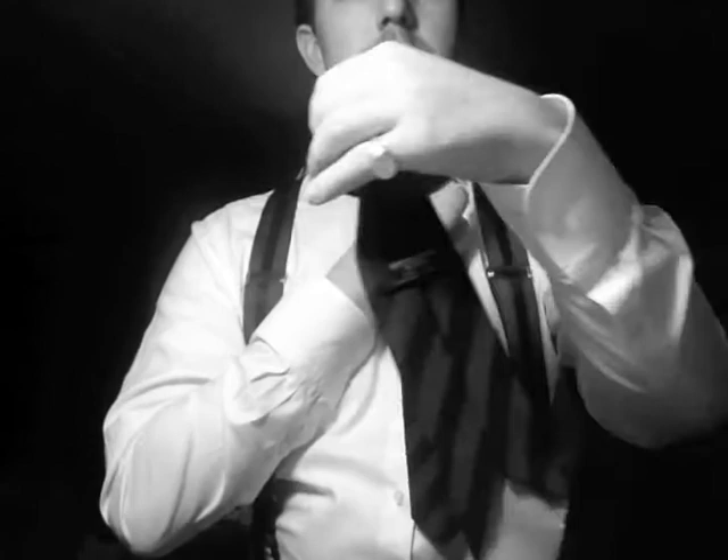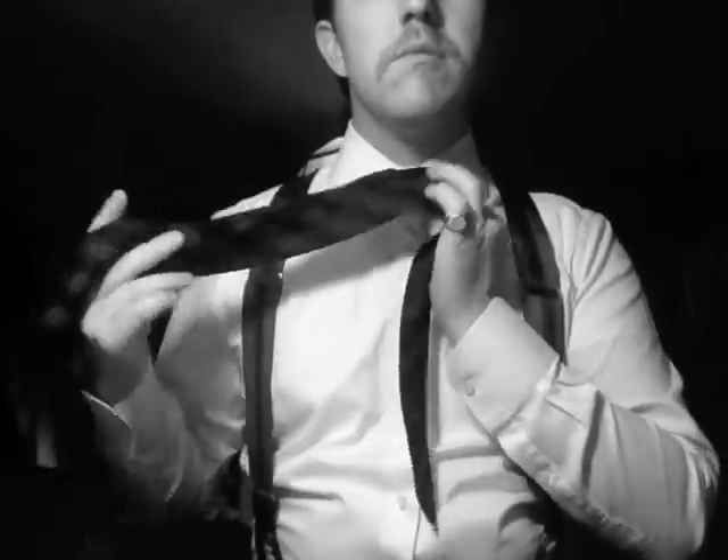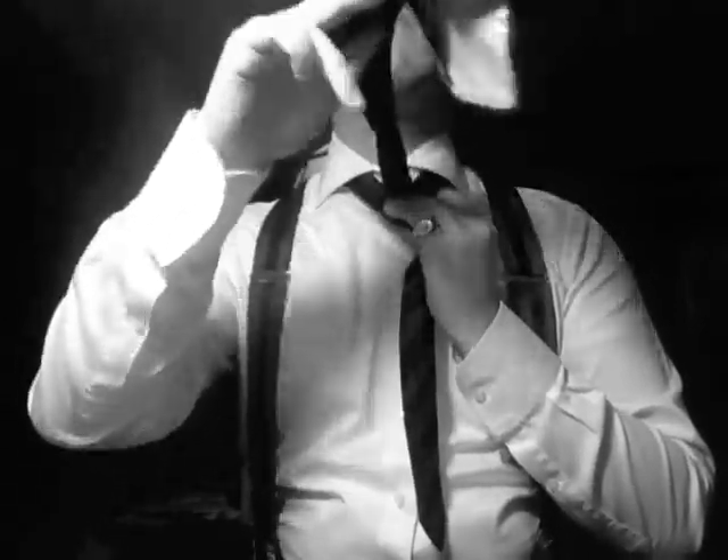Again, pass it over, using your index finger and middle finger to create a gap. We'll pass the wide end of the tie now up and behind the initial fold.